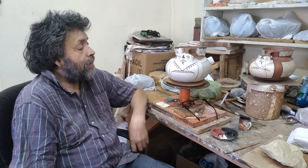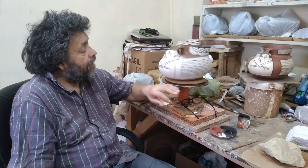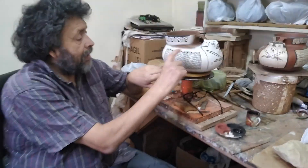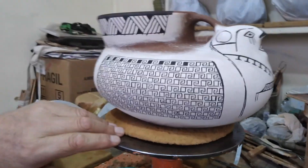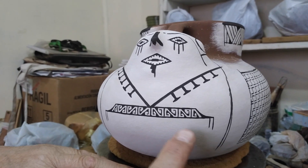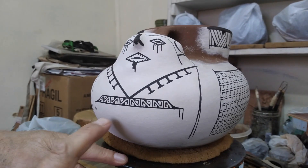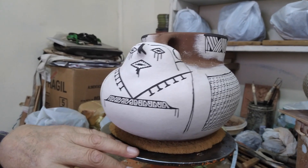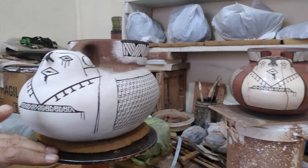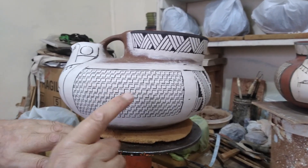Tiene un rostro que probablemente representa algún personaje. En este momento estoy en la fase del rellenado del dibujo. Tiene diferente greca a ambos lados. Esta parte, por lo que he visto en algunas informaciones, representa un adorno que llevaban los ponchos — un refuerzo en esa parte de la vestidura que se usaba. Y acá otro diseño diferente.